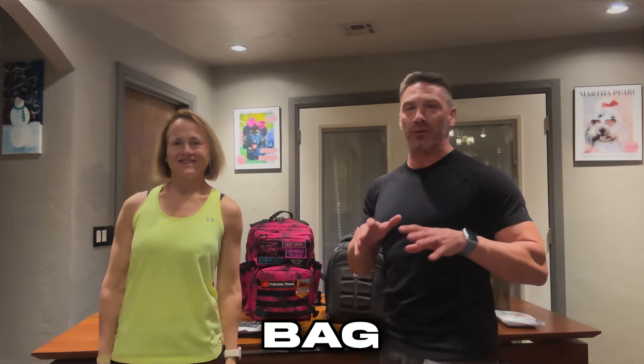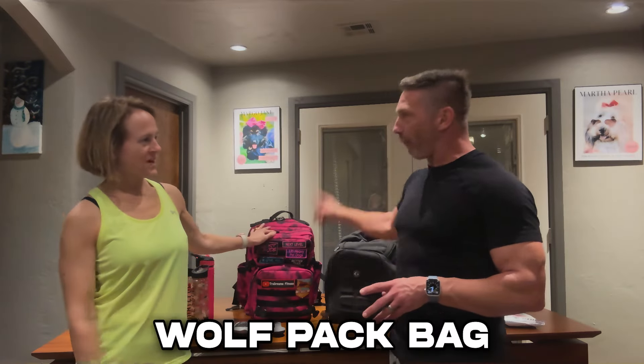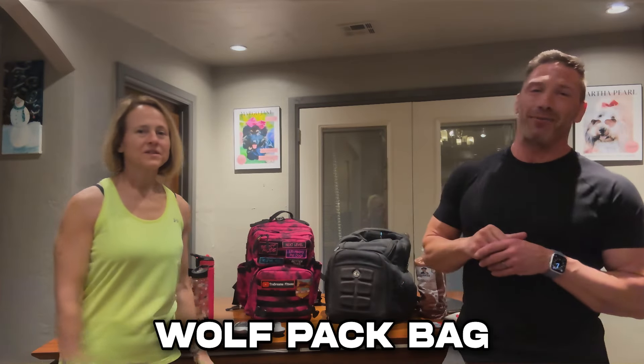Hey guys, this is David with 2DMS Fitness. It's my wife Andrea and we're here today on a comparison video for bags. There's a ton of bags out there for meal preps and I have gone through a lot of bags. We're doing the Six Pack Fitness bag versus the Wolfpack bag.